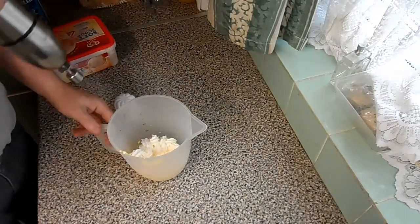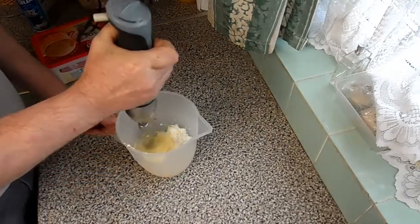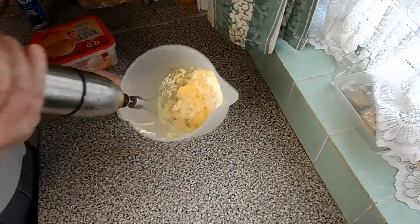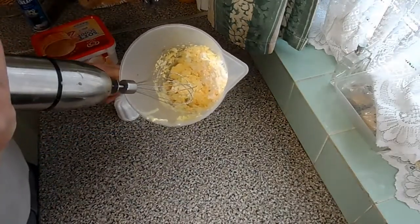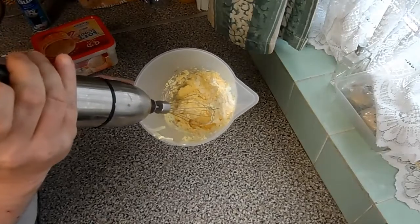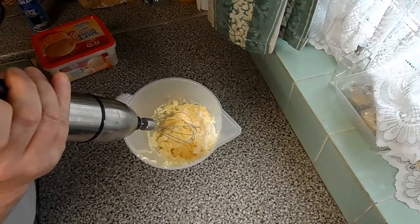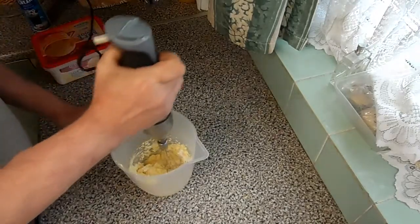Then all you do is get your mixer — I've got a little hand mixer because that's what I've got. Now as you can see, the Wall's soft scoop is yellow and the cream is white, but we know that when you get it off the ice cream man it is white.